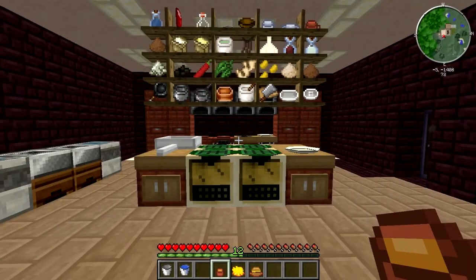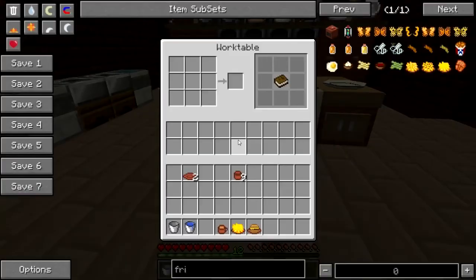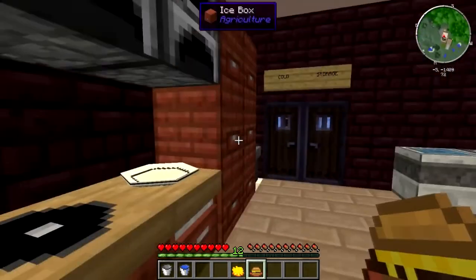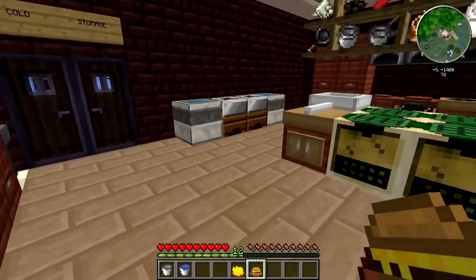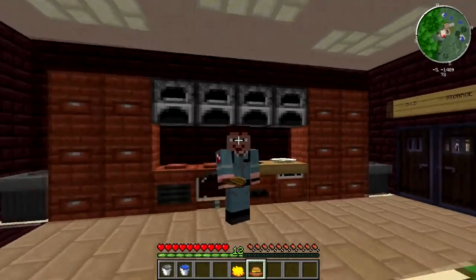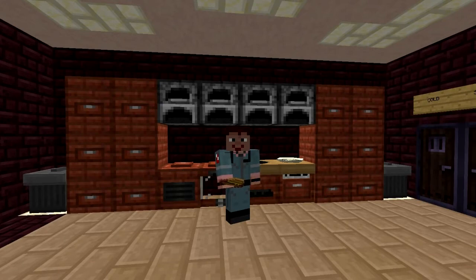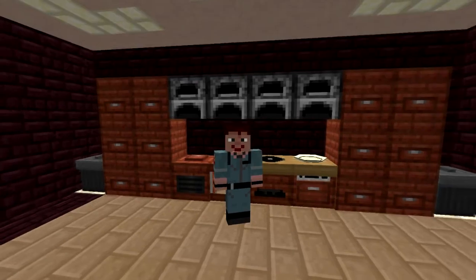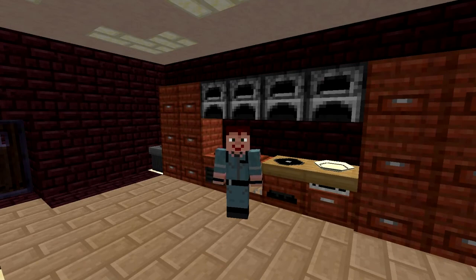Now, after all that, how does the agriculture food stack up to, say, your Pam's Harvest Craft food? To be honest, it's not that great. I actually got this cheeseburger earlier before I went on camera and started doing laps around the kitchen to run my hunger down. I got about four shanks down, ate the cheeseburger, and it only restored one shank — whereas the Pam's Harvest Craft cheeseburger filled me up. So again, this might be different in Horizons, your mileage may vary. But really, in Magic Farm, the Pam's Harvest Craft food seems to still be the way to go.